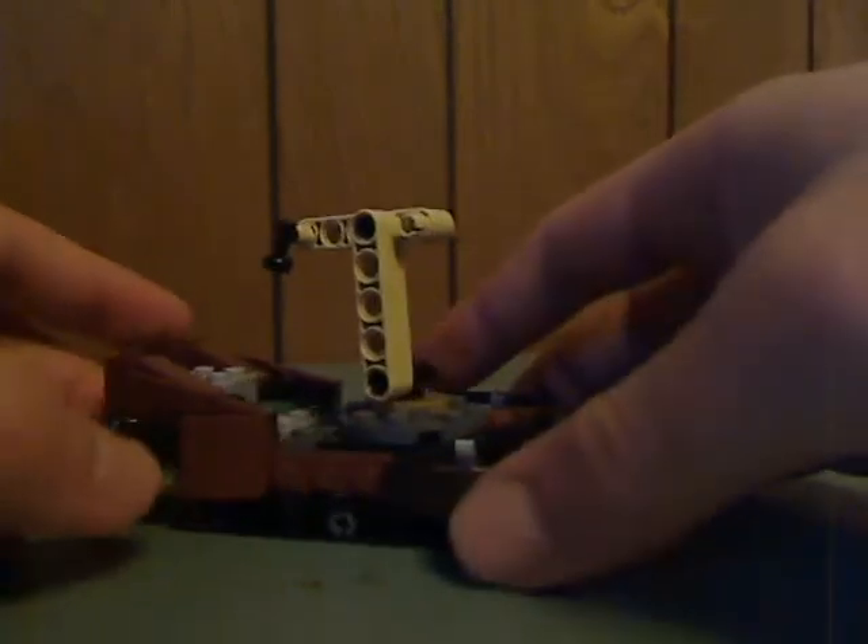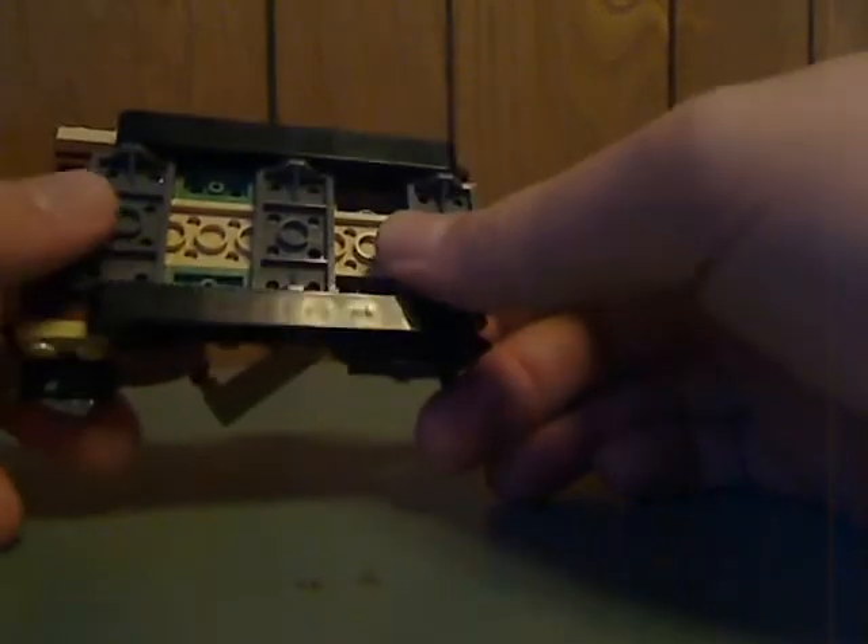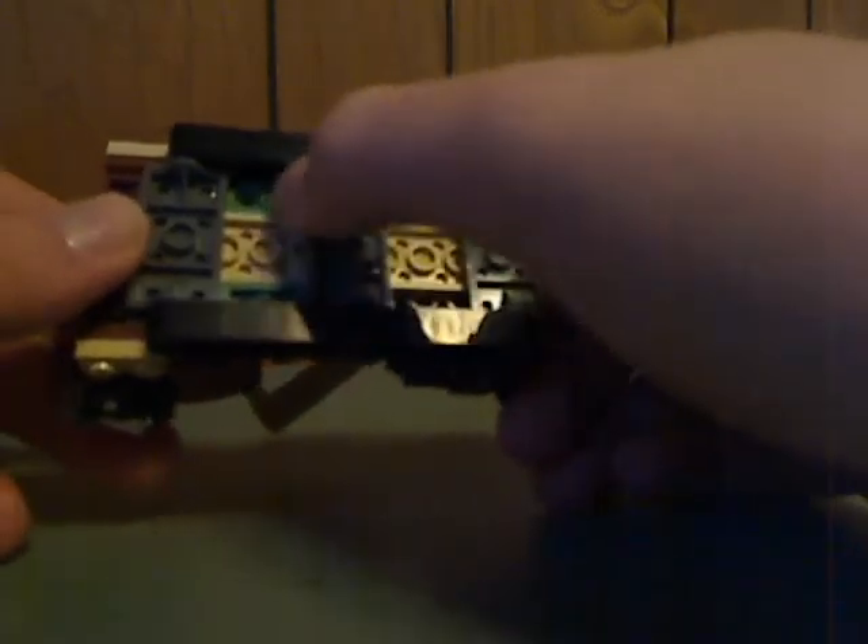And now onto the build itself. This is kind of a small scaled-down form of the Sandcrawler, but on the bottom it has technic beams representing treads. I wish they could include actual treads to get some rollability, but you can just slide it around, which is just fine. There are some sand green pieces that kind of bleed into the color scheme — they should have been gray, tan, or just dark brown to go with the rest of the color scheme.